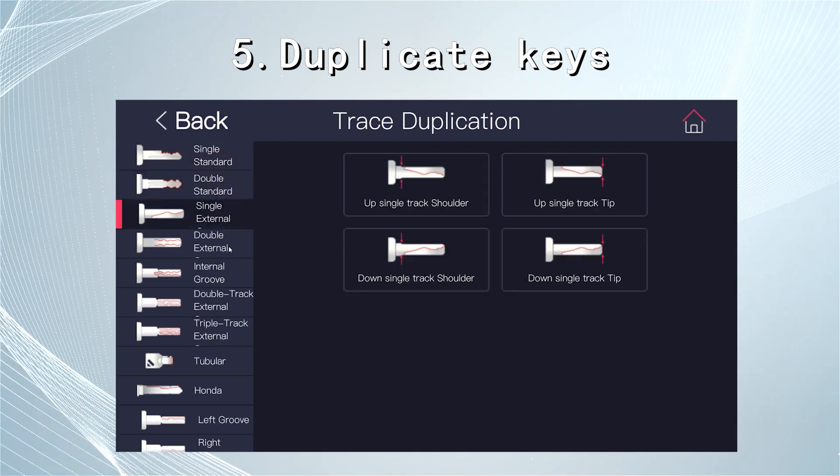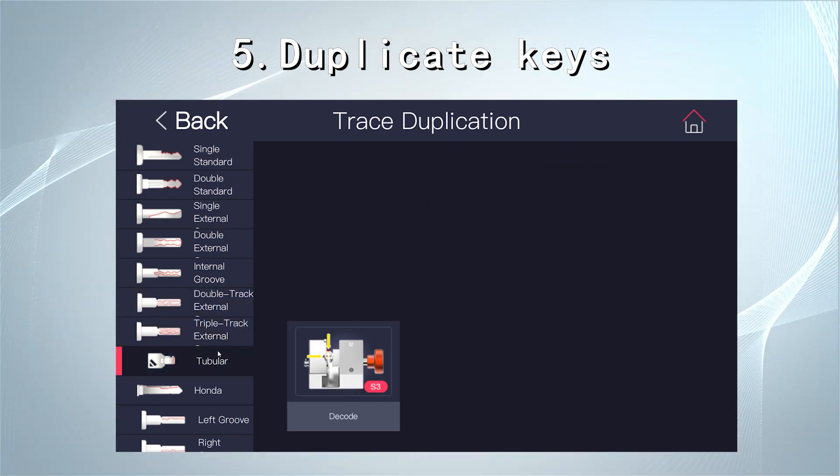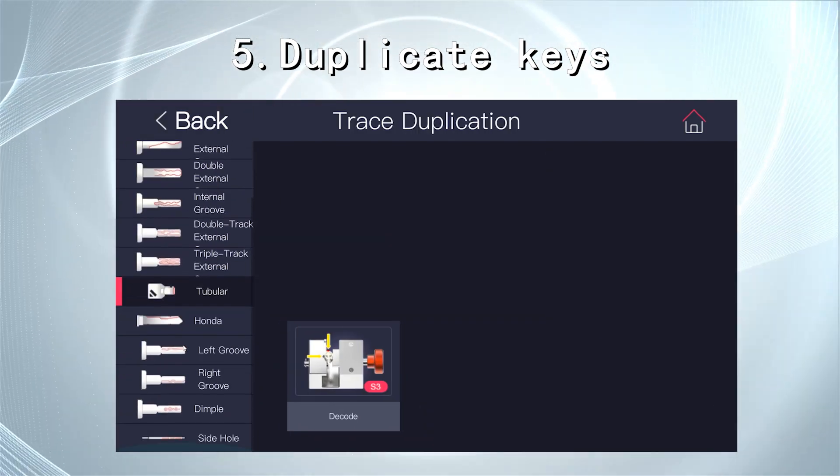Supported cut types include double-sided edge cut, external laser cut, tubular keys, double track external groove key, and triple track external groove key.